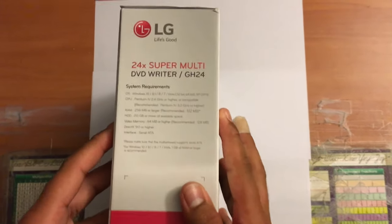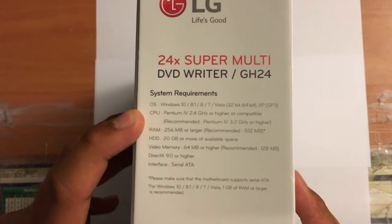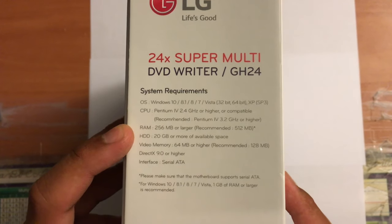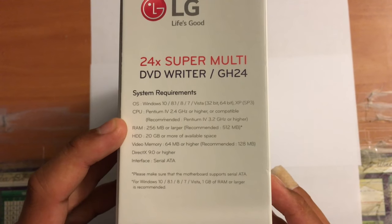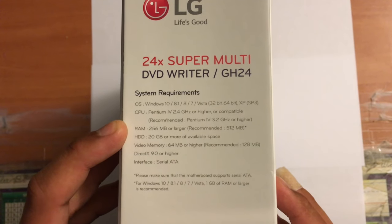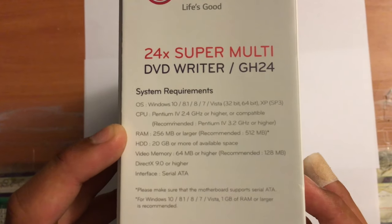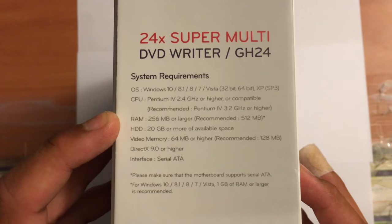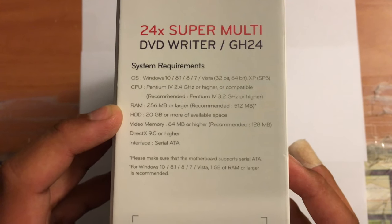So let's look at the left side of the box — here are the system requirements. OS: Windows 10, 8.1, 8, Vista, 32-bit and 64-bit, and XP Service Pack 3. CPU: Pentium 4 at 2.4GHz or higher, recommended Pentium 4 at 3.2GHz or higher. RAM: 256MB or larger, recommended 512MB.